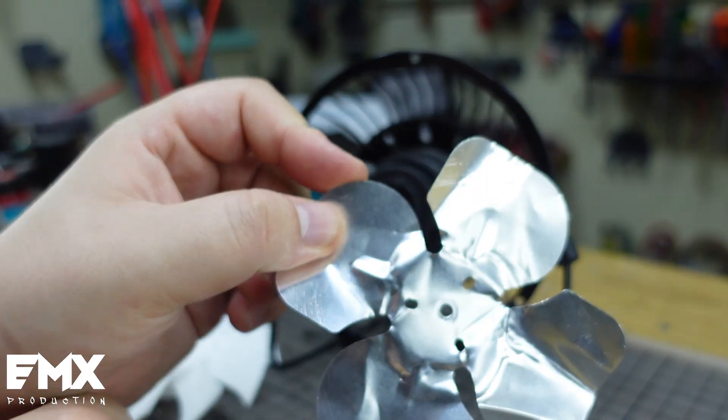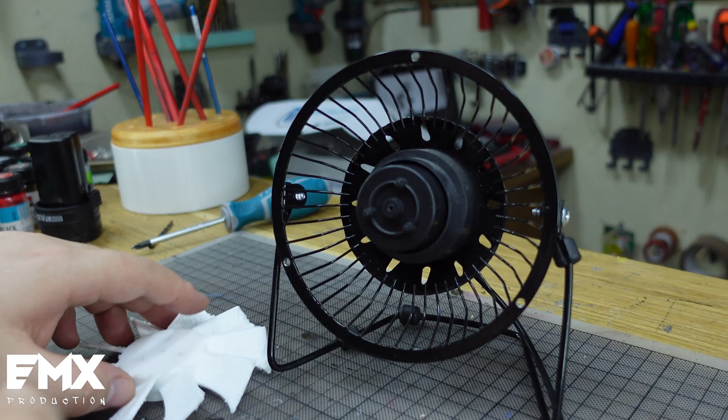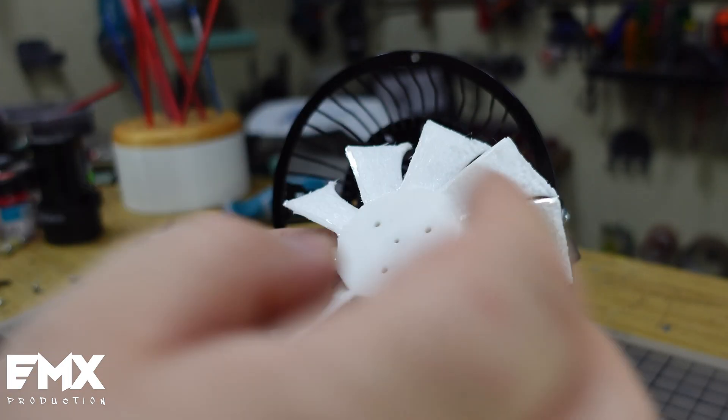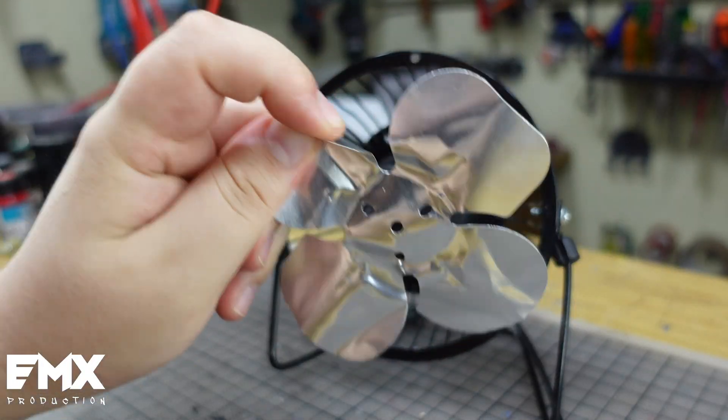I bought it from a scrap market for 1 euro, but the fan came almost like that. I did try to bend it and it worked, but I wanted to experiment. Let's see if I can design and 3D print a fan blade, but not from PLA — from TPU, just because it's even more flexible, basically something similar to this one.